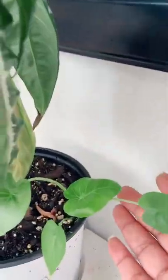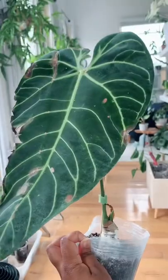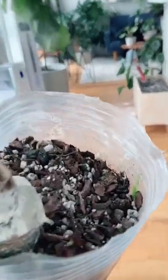I reuse soil, so sometimes alocasia corms find their way into my other plants, and even after being submerged deep down in the soil, they still find a way. So don't stress — throw some alocasia corms in a substrate and let nature do the rest.